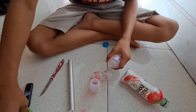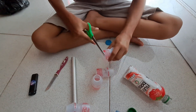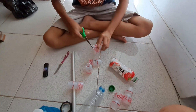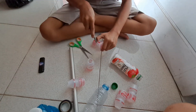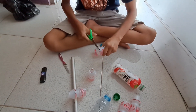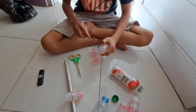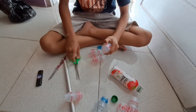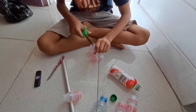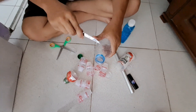Kemudian kita pangkas, kita gunting bagian ujungnya. Setelah itu, botol bekasnya juga kita gunting seperti berikut.